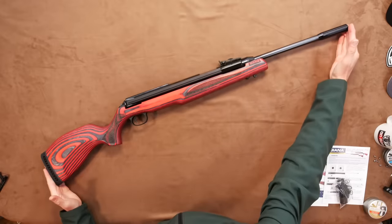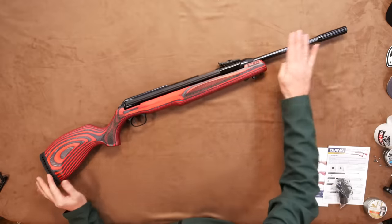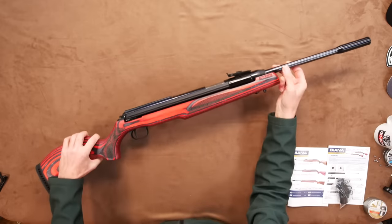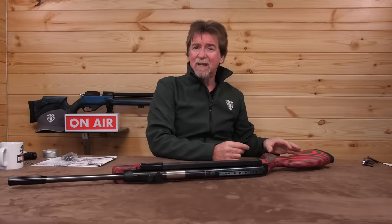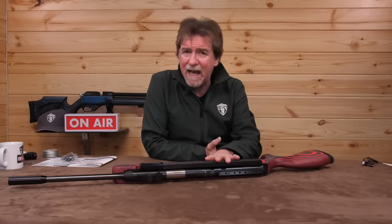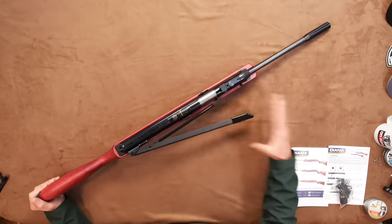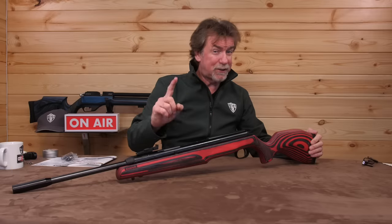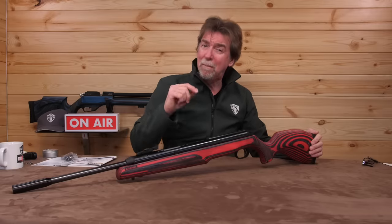Let's start with the stats and then jump to the walk around. This is 1120 millimeters or 44 inches long with a 440 millimeter or 17.3 inch barrel. It's on the heavier side at 4.7 kilograms or 10.7 pounds. It is available in both .177 and .22 calibers. It is a single shot side lever springer and has been designed and built to produce between 24 and 26 joules, which is between 17.8 and 19.2 foot pounds.